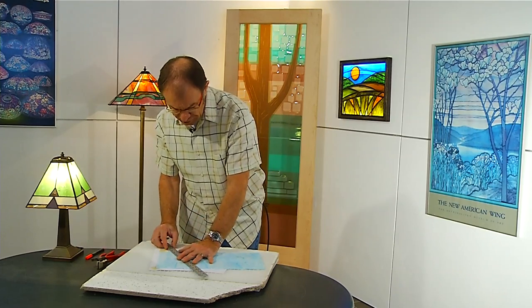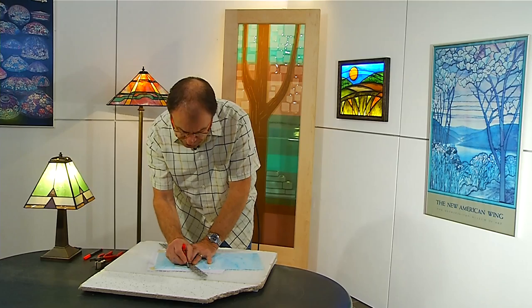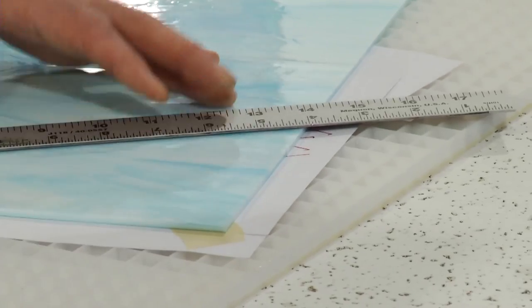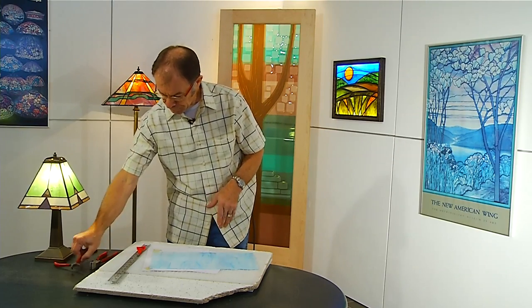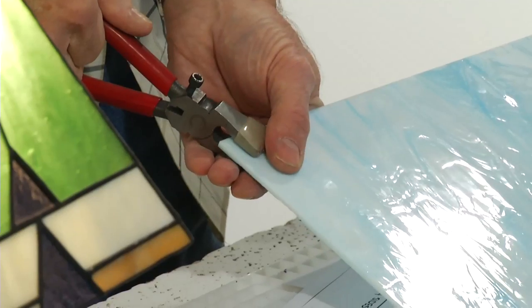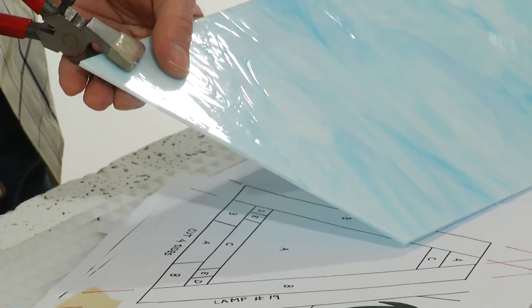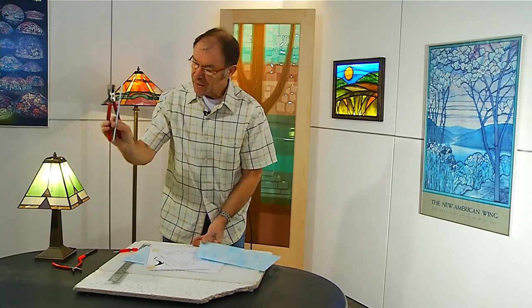I'm going to cut both sides here because both sides are this same piece. I can see them really easily right now and I'm not going to be going over the score lines. Remember, as far as safety goes when cutting, you should be wearing either prescription glasses or safety glasses. I'll take my running pliers — screw is up — and line it up with my score line, which with opalescent glass is often quite difficult to see. I'll use my runners to make the breaks, and you can see it's really easy to make those cuts nice and accurate.